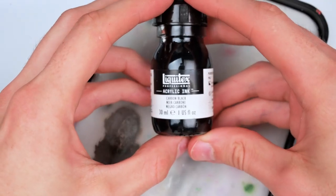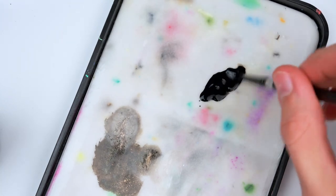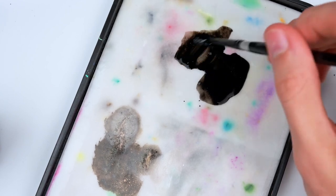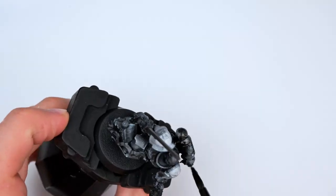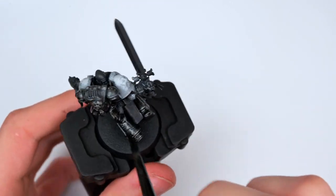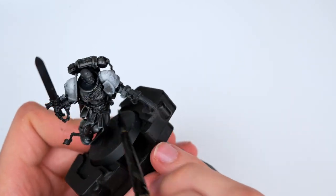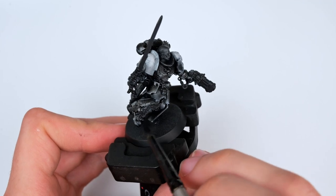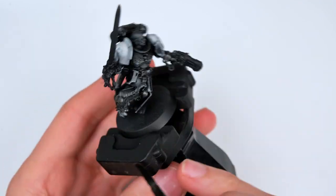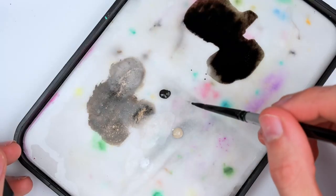I started to create my wash by using Pro Acryl's Transparent Black and some Liquitex black ink, adding in a lot of flow improver. This is technically not a wash — it's more of a tint-slash-wash, as I really want my armor to be tinted black since I worked up quite a lot of highlights. By doing this I'm also creating smoother transitions between the highlights we previously did, as the two to three layers we essentially created will be turning into one, but you still naturally see that there is a smooth transition between them.